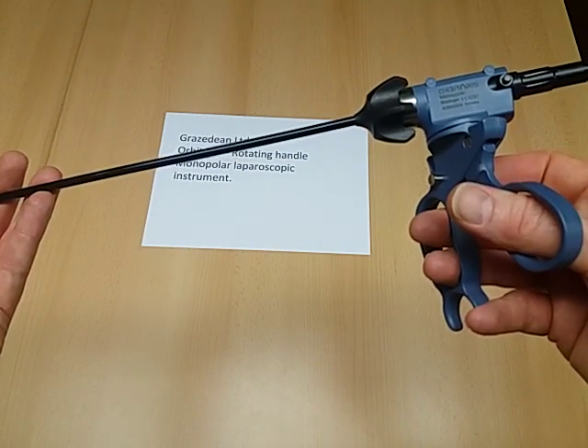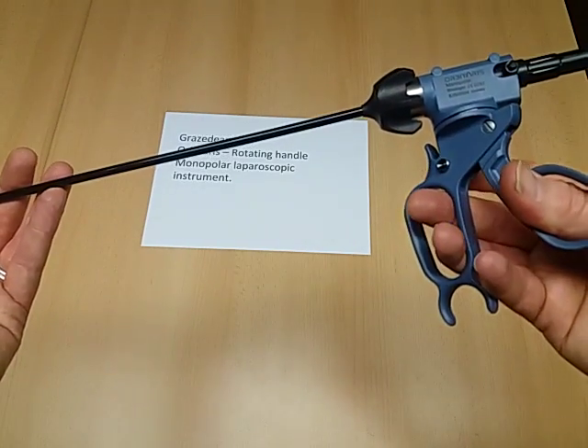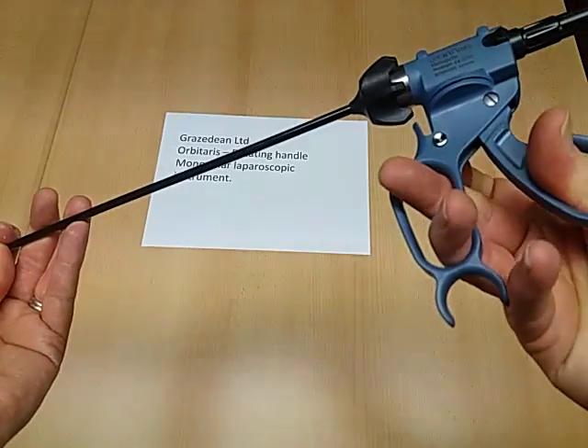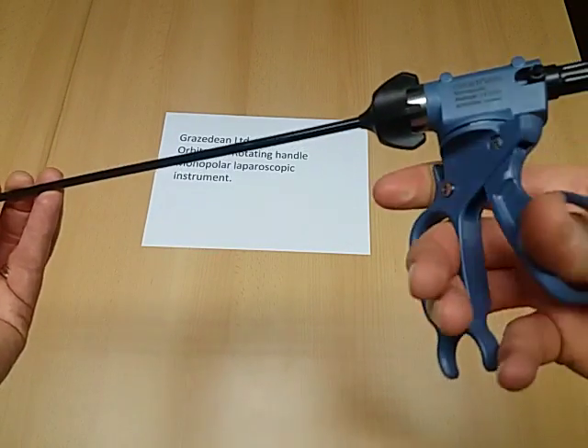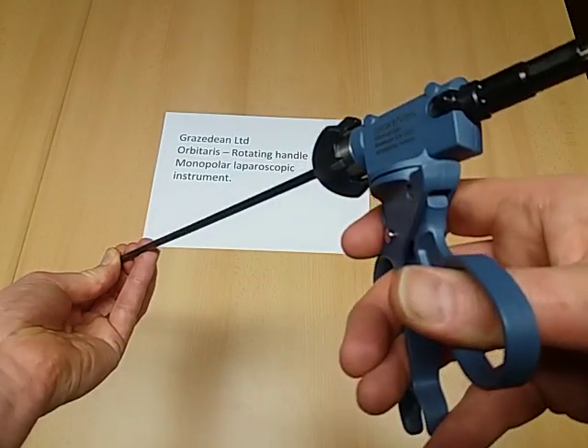It can be locked in any position, freeing up the surgeon's hands to work in the most ergonomic position during surgery.